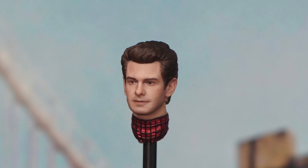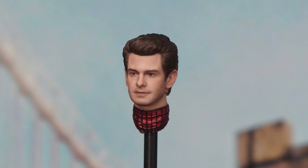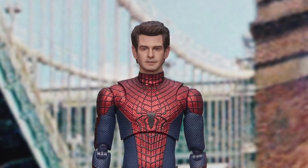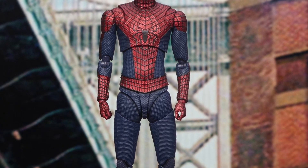You have a glimpse of it there. They're showcasing both the SH Figuarts and the Marvel Legends body, so you can have an idea which one looks good on it. It definitely does add a nice feature to it.